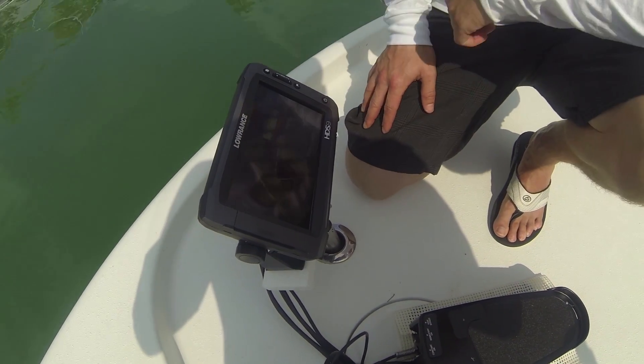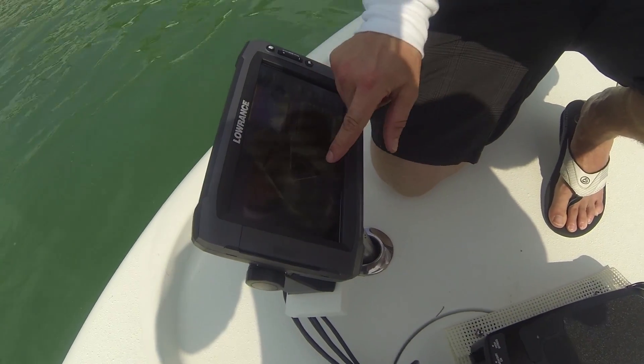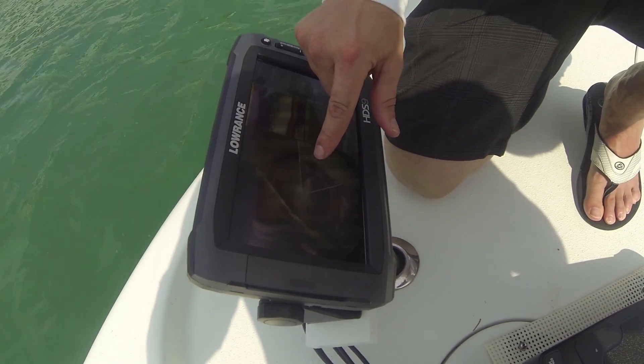Would you show us some of the finer points of reading the screen with Spotlight Scan? So these are our updates, and you can see here as it turns, it creates an image.